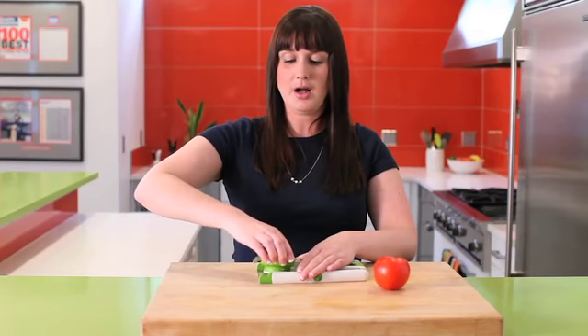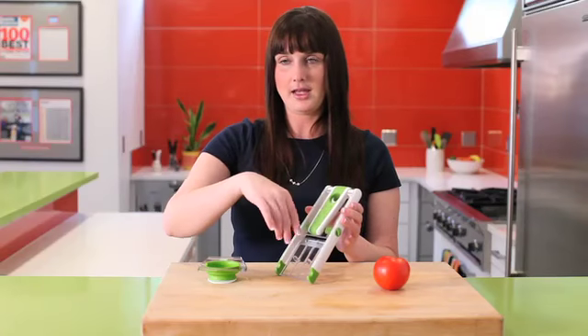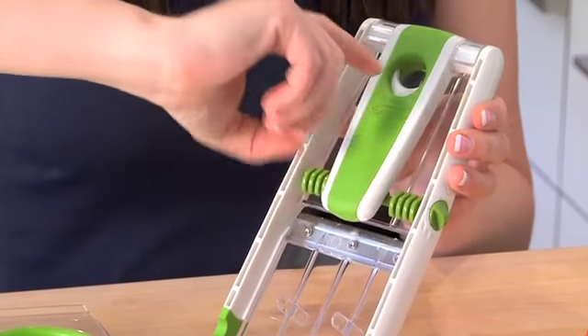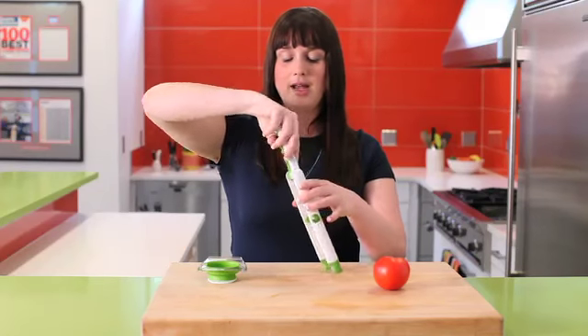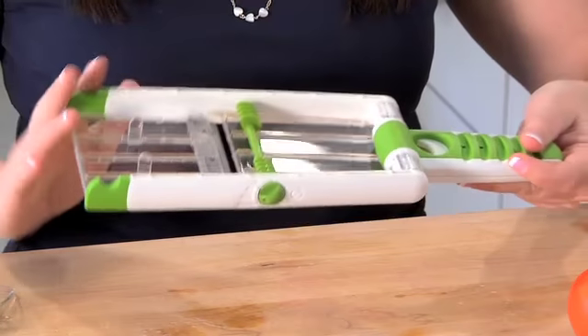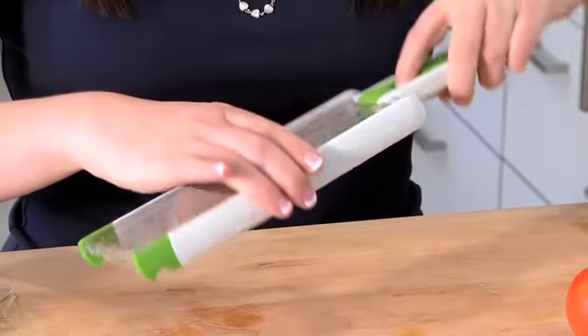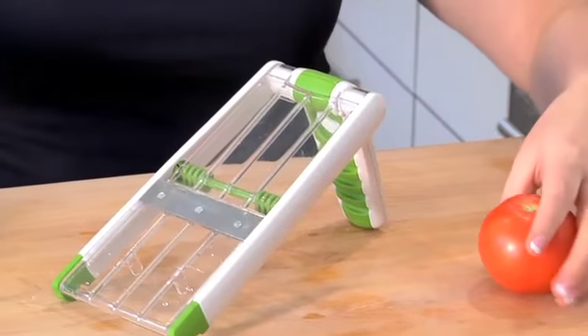The safety guard you just pop right off, and to make the handle turn from its lock position, just push in this white button which extends all the way out. You can have it over a bowl using the notches on either side, or you can have it at an angle — simply push that in, and that's how I'm going to use it today.